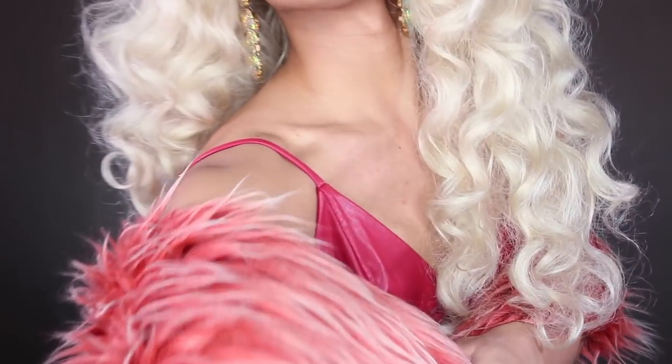Hi guys, it's Kine. Oh my god — if this is not in focus, I swear to god.